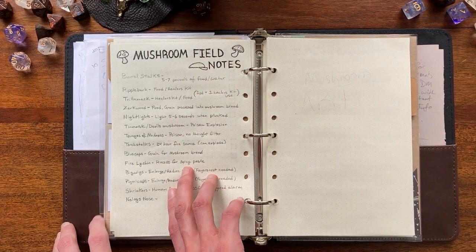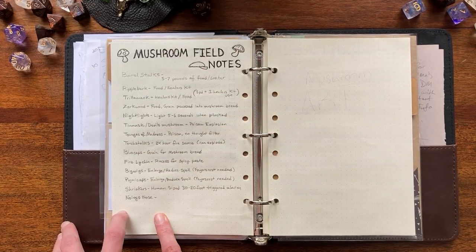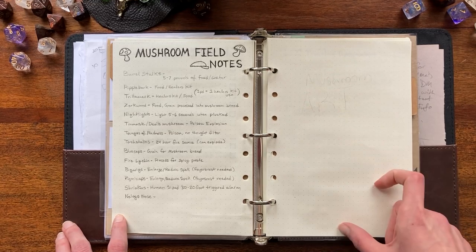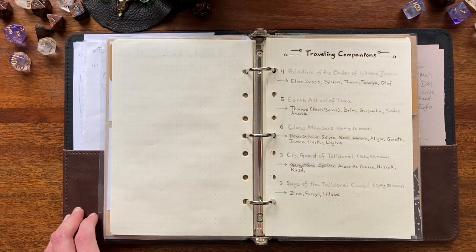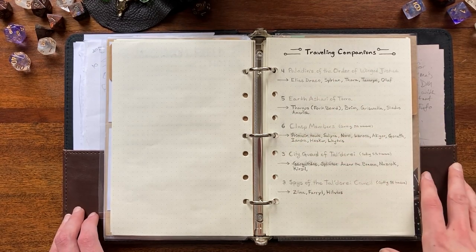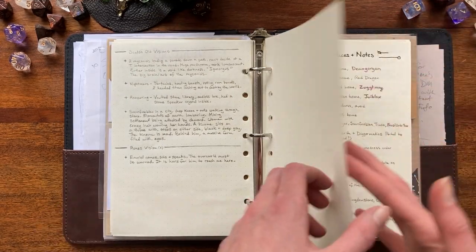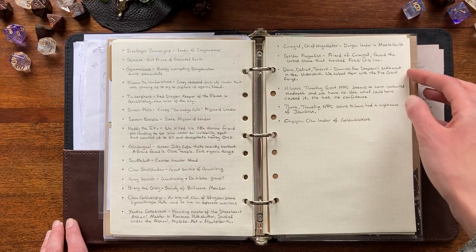The mushroom field notes section is because my character was the one who identified the edible mushrooms in the Underdark and got pretty good at knowing what's what. I have notes on that, and I also wanted to do a spread of mushroom art — doodling a bunch of mushrooms, finding any official art, doing my own sketches and coloring them. Then we have our traveling companions listed so I can remember people's names, which is so much more immersive. It's more impactful when they get grayed out because something happened to them. Then more notes about demons, people, and places — that's what the abyss campaign is about.